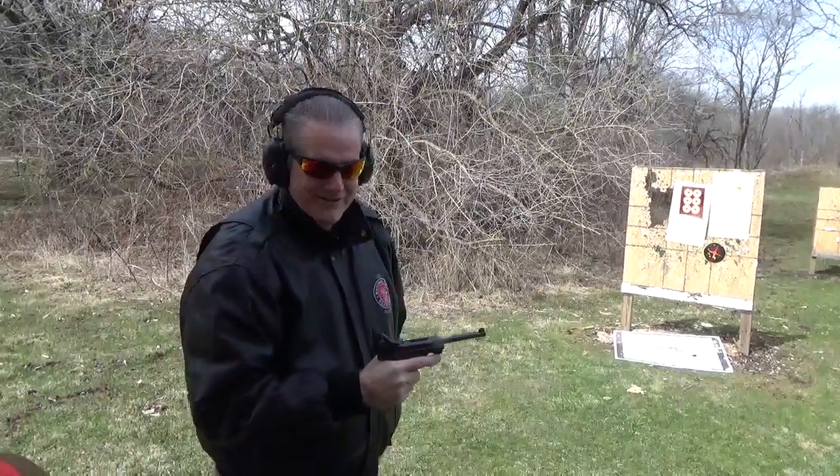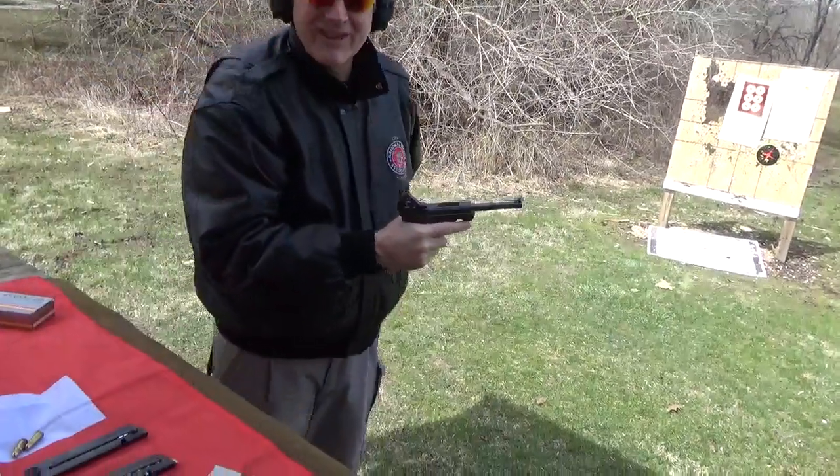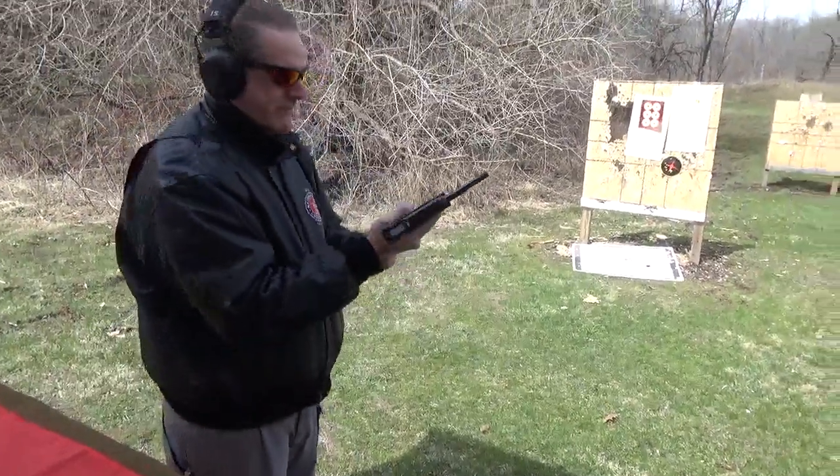It doesn't like Italian ammo — I didn't like the Fiocchi. It may not have liked my Italian magazines either. I'll try this mag again and see what happens.